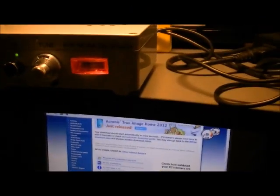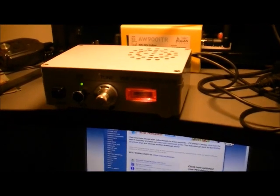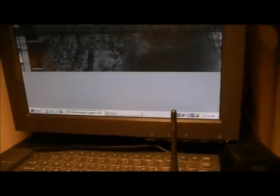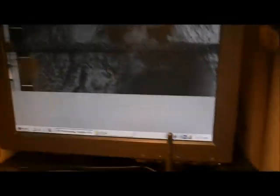This is my VHF NOAA receiver and it's picking up a satellite now. I've just very quickly set up some software called WXSAT. There's a bit of a line there because the signal dropped out, but I'm just trying to get it working. This is a very quick demonstration of it receiving a signal.